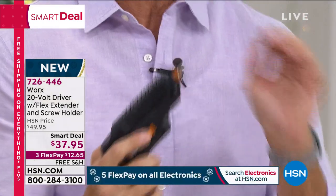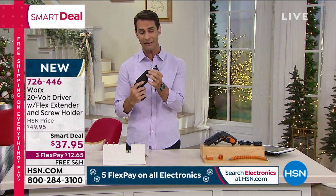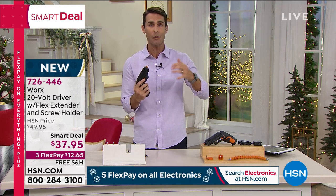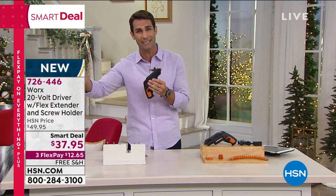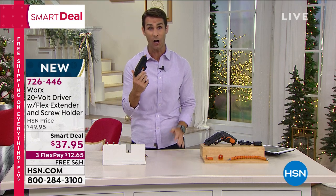The screw holder and the extender — that's worth the price alone. And then I don't have to deal with the bits. Even if I know where the bits are — which a lot of times I don't — and then trying to put them in right. Someone like me always questions: did I put it in right? Am I tightening it correctly? A lot of times it falls out. It makes me not want to do those jobs around the house. If you're spending a lot more time in your home, you're noticing those little projects, those little things that need to be done. Do you have the tools? Immediately you think how frustrating it's going to be — it's not with this.